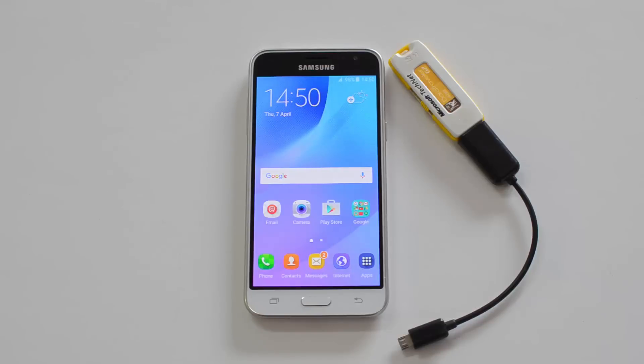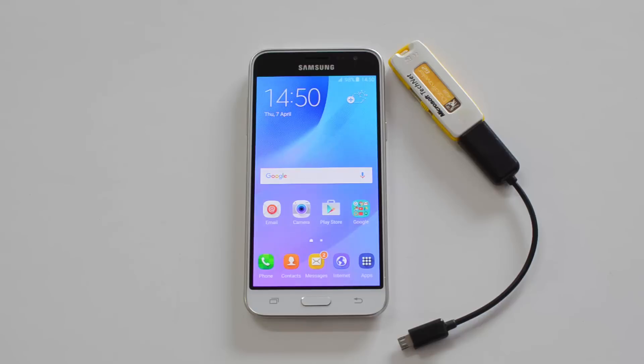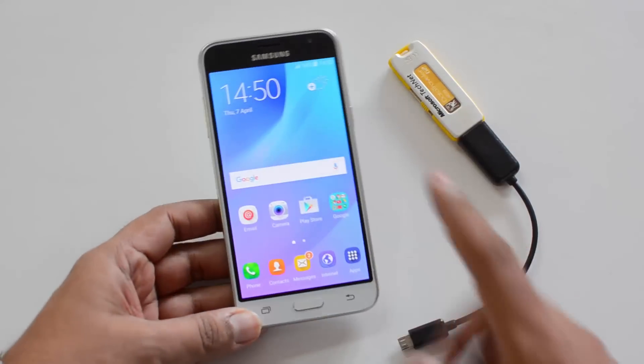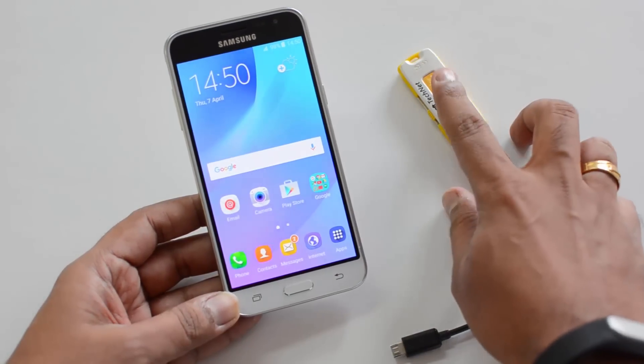Hello friends, this is normal here for Technique. In this quick video, we're going to test out the USB OTG support on the Samsung Galaxy J3. The J3 runs Android 5.1.1 Lollipop with a custom TouchWiz UI. We'll test if this device supports OTG out of the box. We have an OTG cable and a pen drive connected.